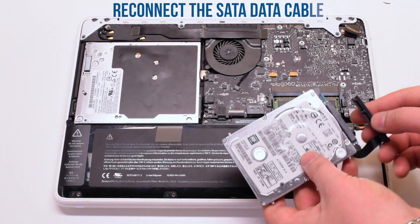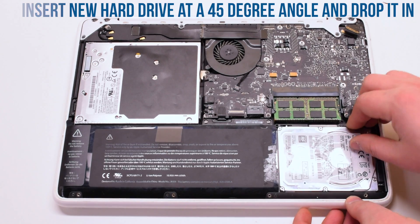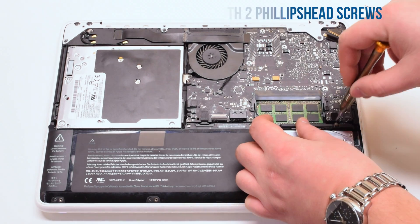Reconnect the hard drive SATA cable. Put the hard drive in at a 45-degree angle and drop it down into the slot. Reinstall the hard drive bracket with two Phillips head screws.